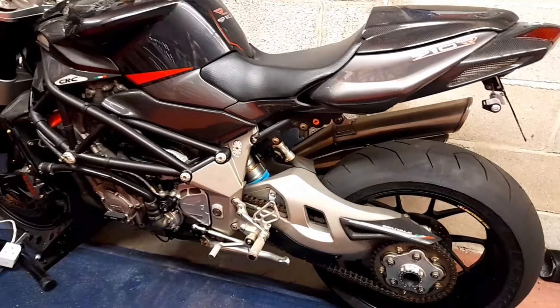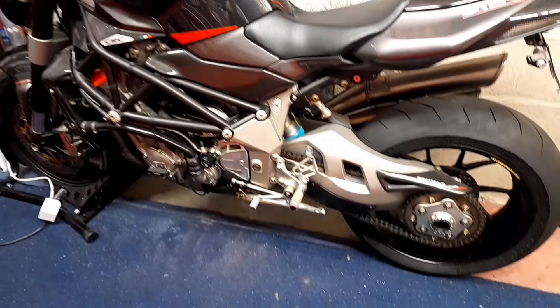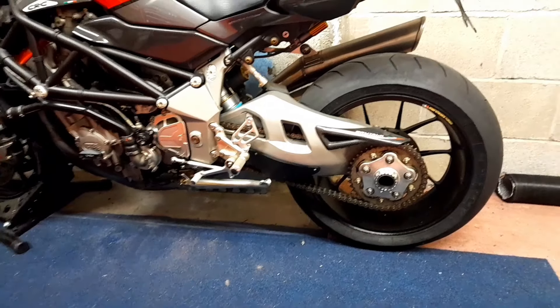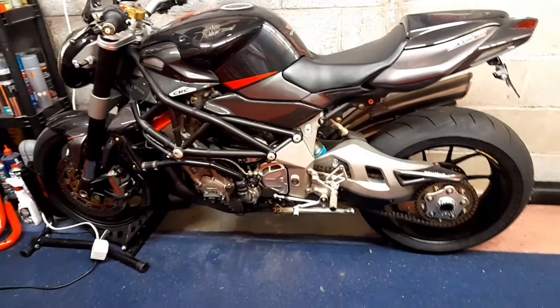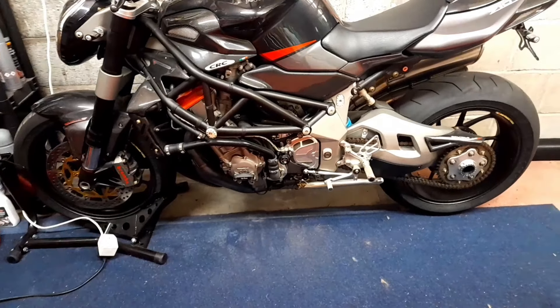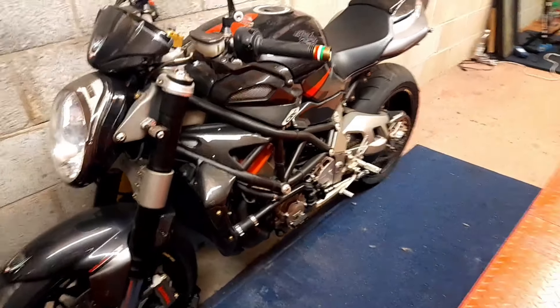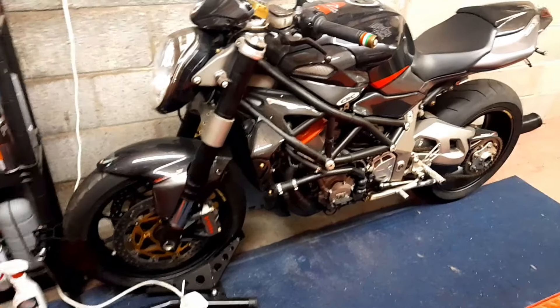I have the original body kit — it's red and silver. Over the years I've done a number of different changes to it: there's a Nitron shock in it and various other bits and pieces.